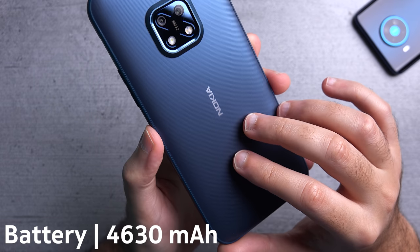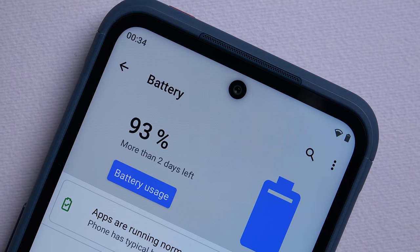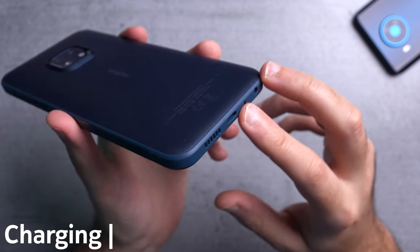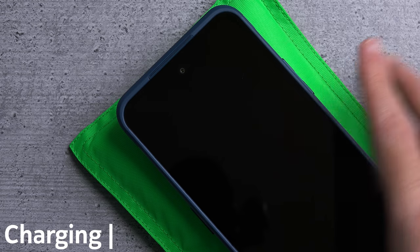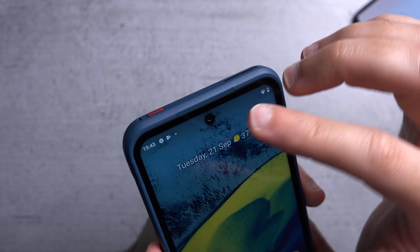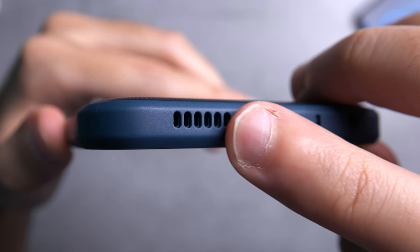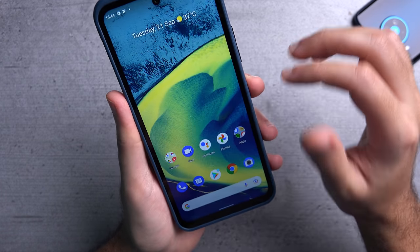In terms of battery capacity, you get a 4630mAh battery which should in theory last up to two days of usage. The device is capable of charging at up to 18 watts, and it also supports 15 watts of wireless charging. There is a dual speaker setup — one speaker at the top and one at the bottom — and Nokia says they go up to 96 decibels of volume, which is pretty loud.